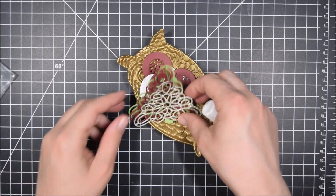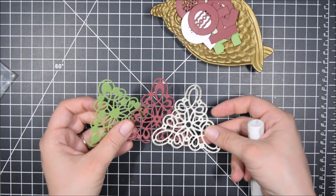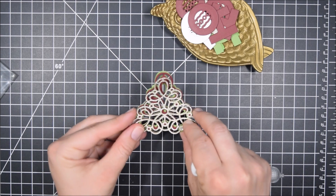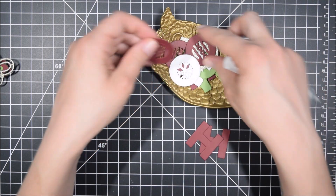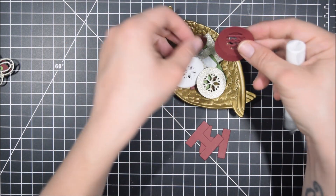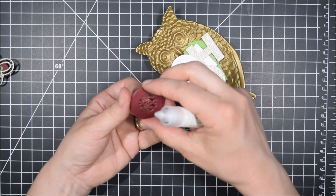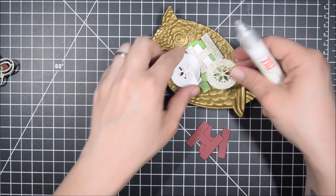There'll be links in the video description to the dies I used and the Sparkling Christmas Collection. For today's card, I wanted to really showcase the dies because I enjoyed them, so I decided to go with a slimline design because I could fit the Ho Ho Ho and the Christmas tree all on one card.